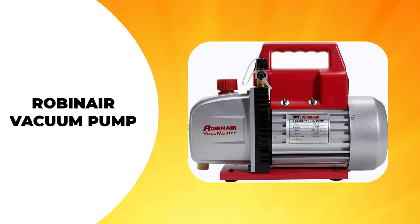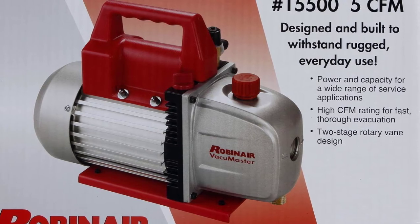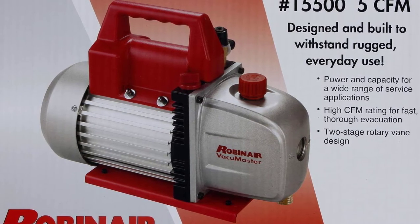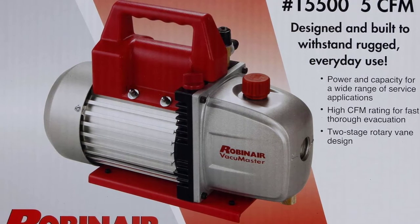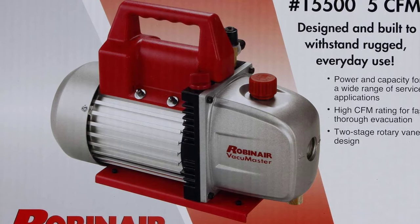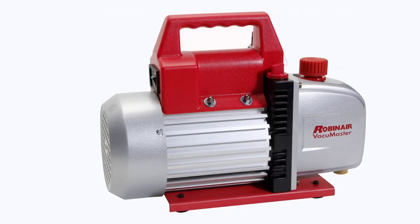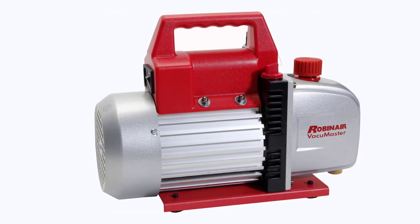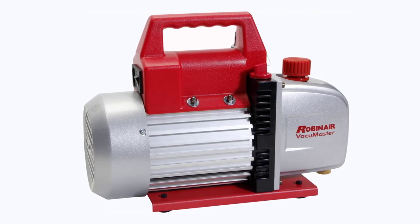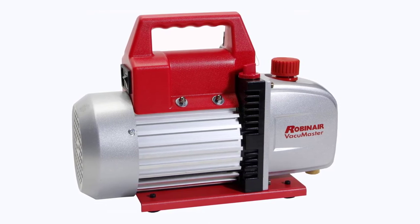The RobonAir Vacuum Pump is a two-stage unit designed to service your air conditioning and refrigerator. Since it features a two-stage rotary vane, it yields more output at a 5 CFM flow rate. This incredible airflow rate comes with the more powerful ⅓ horsepower motor. It uses AC power to function, and you want to connect it to a 115-volt, 60-hertz wall outlet. It features a 7.5-ounce oil reservoir to make sure it works efficiently.